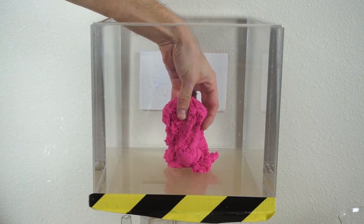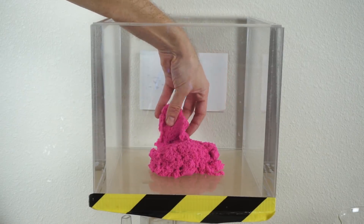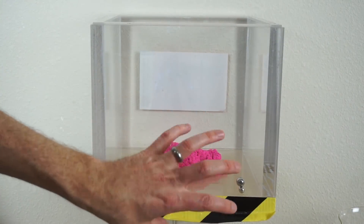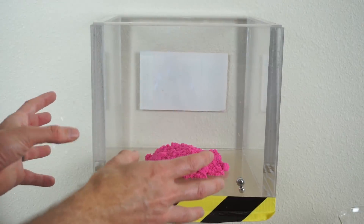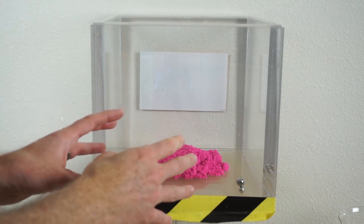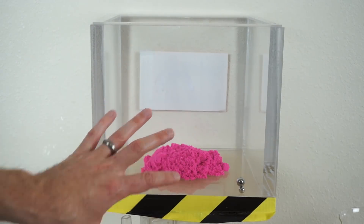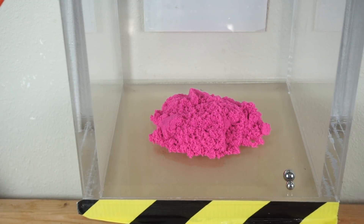I'm just going to put it in a loose pile on the floor of the chamber, along with some magnets. Once it gets under full vacuum we'll see if it still acts the same way. I'm not quite sure how it's going to act — I don't know if it will expand. There are a lot of little air pockets in there, but there's only one way to find out. Kinetic sand in a vacuum chamber — three, two, one.